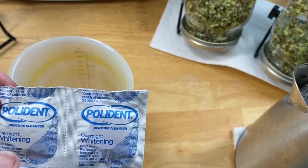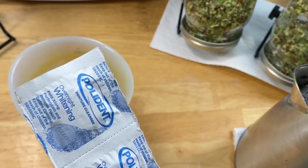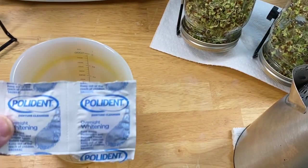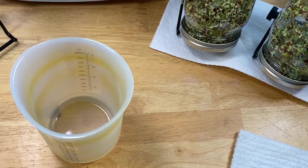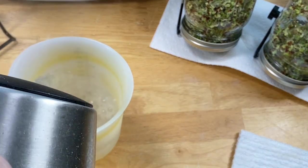I want to show you — I've got several uses and my favorite are these Polydent overnight whitening denture tabs. Yes, denture tabs — a lot more uses than people know. I read about this years ago for cleaning things and I've kept them on hand ever since. First of all, this is almost boiling water, just right at boiling — it's very hot.